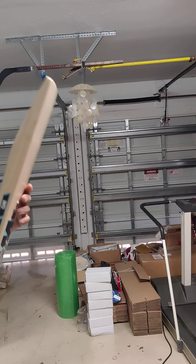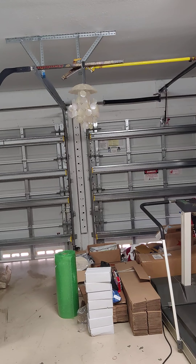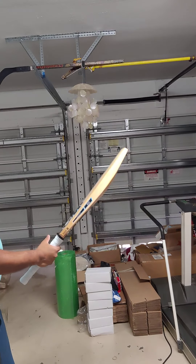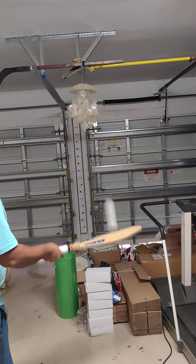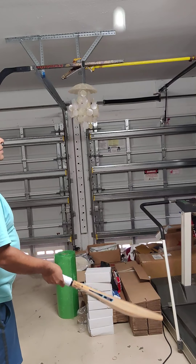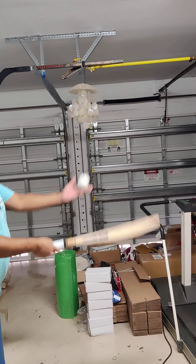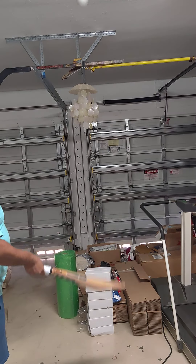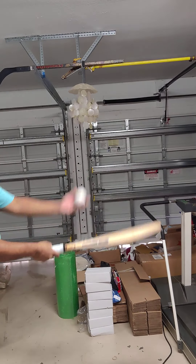The convex profile gives you an even wider middle, giving more value to your shots. The pick-up is so light — feels like 2lb 9oz. Excellent, light pick-up. Brand new, the bat will need knocking, but check out the ping — the ball is flying from the bat. Wow, too good!